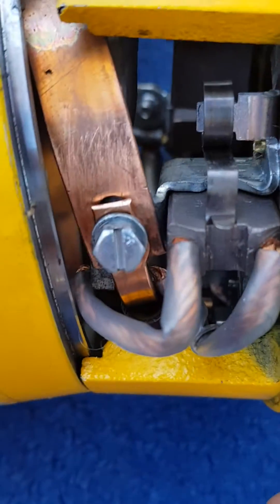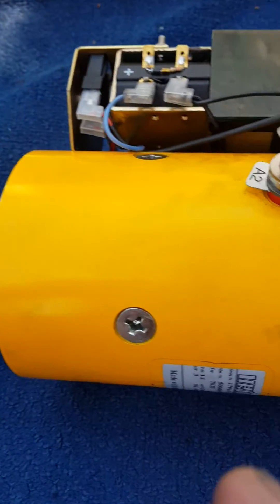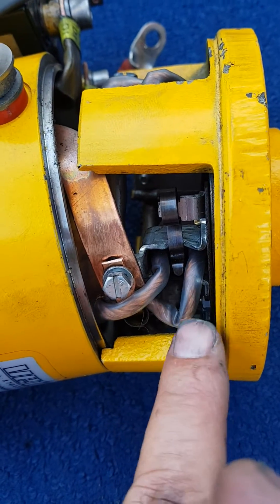If you push them all the way out like this, you can put in the shaft, put it all back together, and then finally you just have to push them in and they're in place.